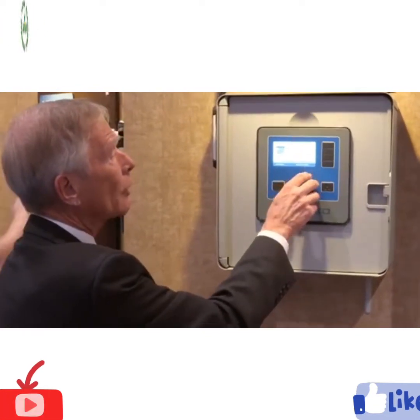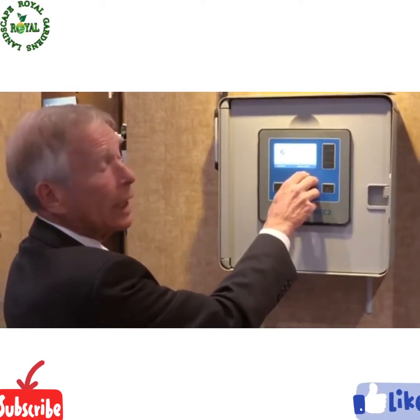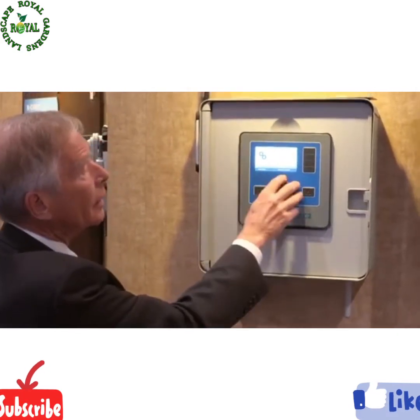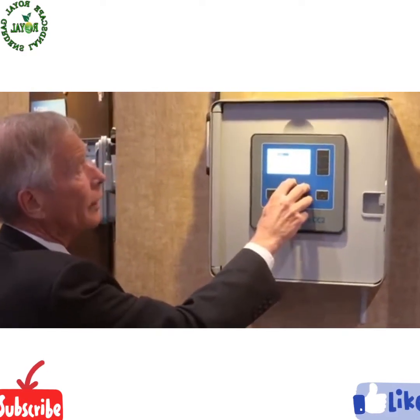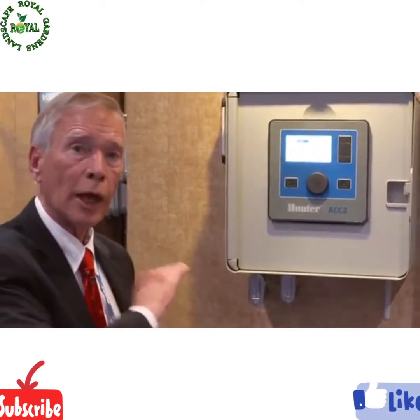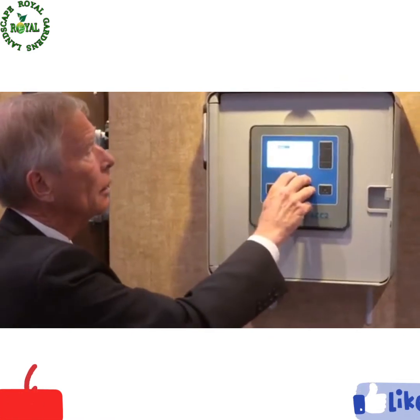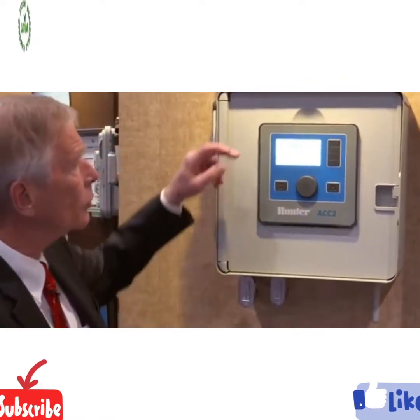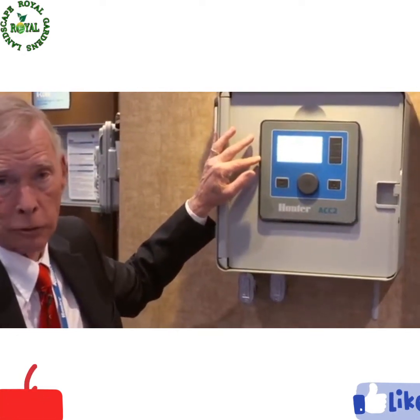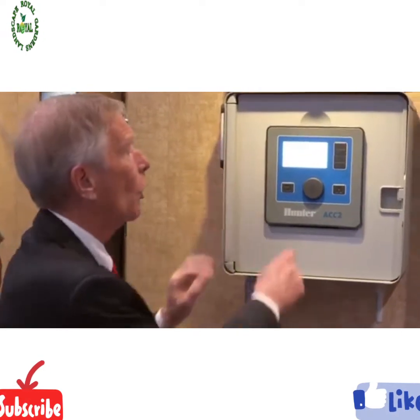ACC2 was designed from the get-go to be an internationally friendly controller. It is language selectable on the fly to any of 12 languages. In the settings under regional settings, we can switch through a variety of languages which will switch everything in the controller to the selected language, units of measurement, and even daylight saving change. Not everyone changes on the same dates and patterns — this is programmable as well.